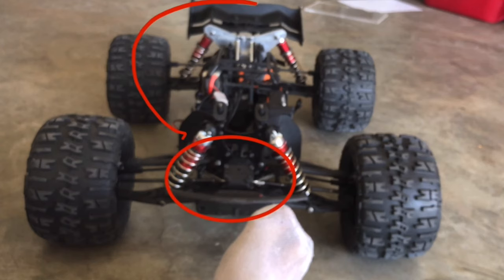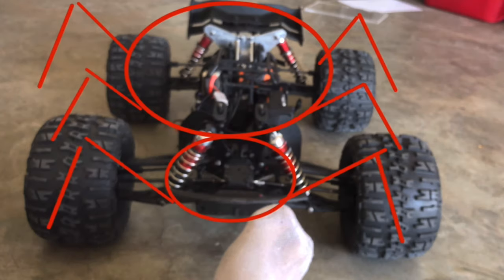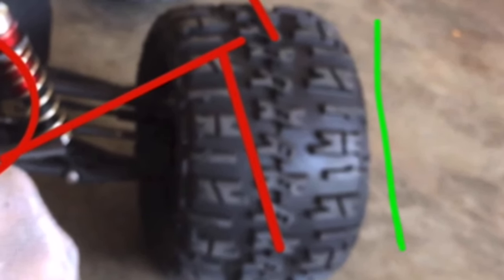Your camber is when you're looking at the front of the vehicle. You can think of a Black Widow spider — its legs go down like this. That's the same concept you want your tires to follow all around. You want them to be angled inward at the top.